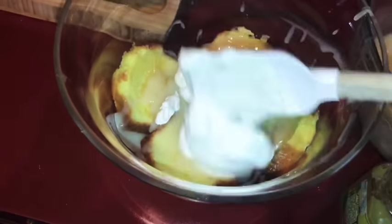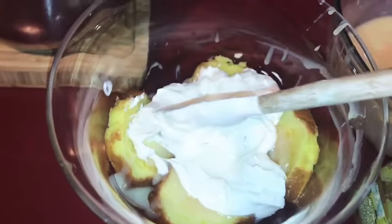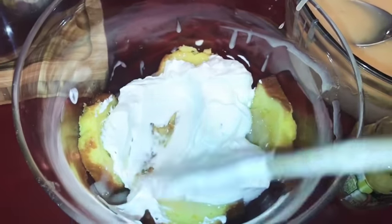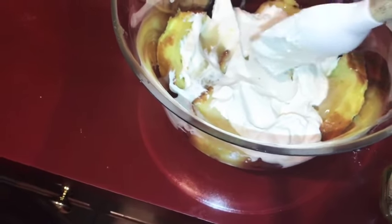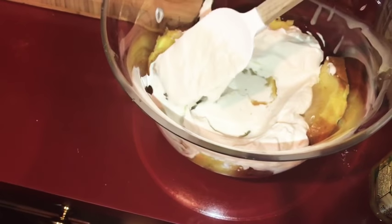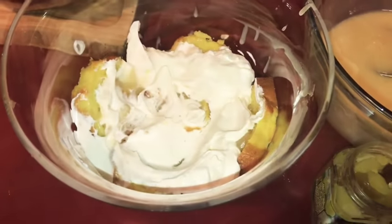And now some whipped cream. I'm just going to spread the whipped cream all the way to the sides, and then just keep layering like that: cake, white chocolate ganache, whipped cream, pecans.